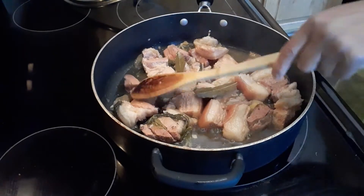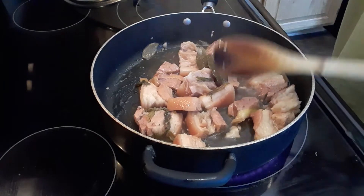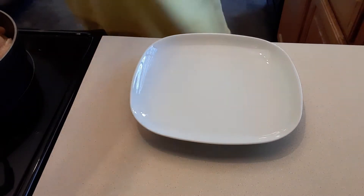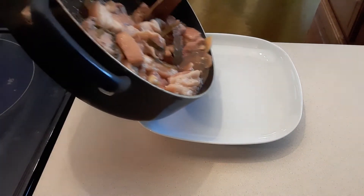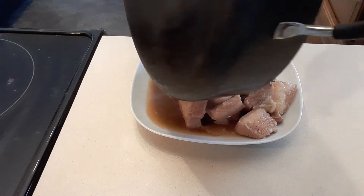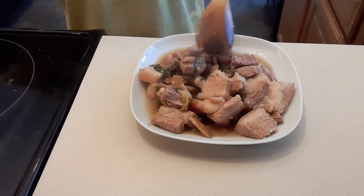Okay, so I'm going to transfer this to the plate. So this is done. I'm just going to pour this here. And also guys, it's bay leaves — I forgot to mention the bay leaves. So this is the braised pork.